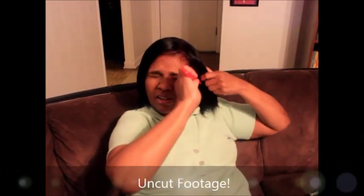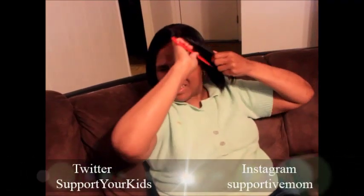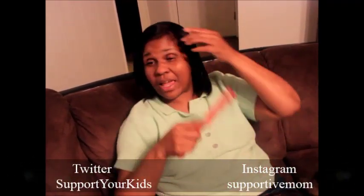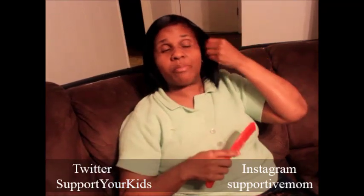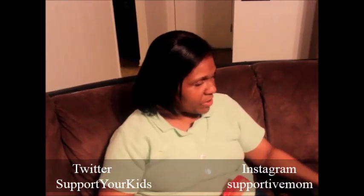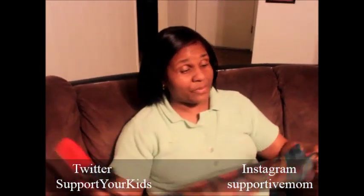For those asking what my edge control is — they'd have to pay me, I don't do it for free. I know I've got a good edge control. If you think it's your product, hair companies can contact me, but I'm not telling anybody what it is for free. I'm not going to advertise for them for free.